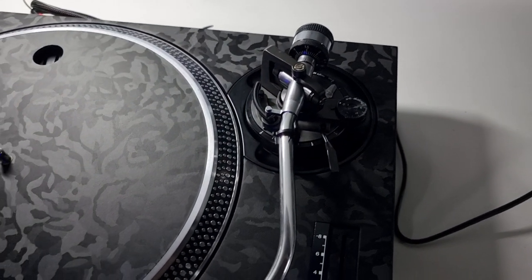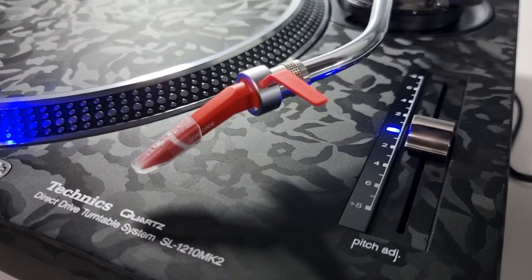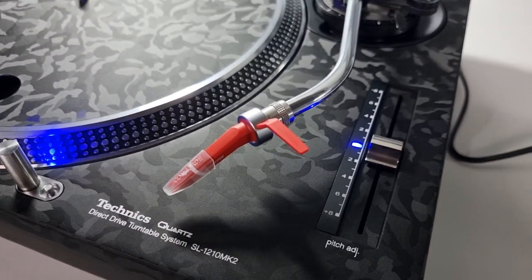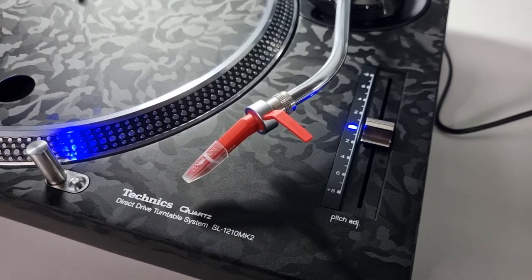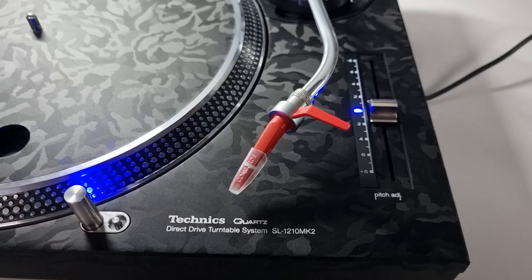There are some really nice goodies on these turntables. We've got some brand new Autophon Concorde Digital cart units on there — brand spanking new, they're a twin pack including a little mini flight case, so they're included.